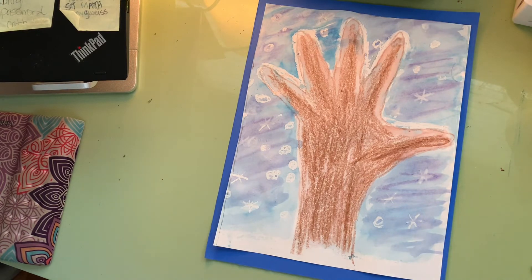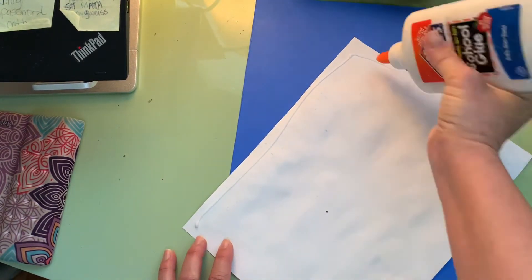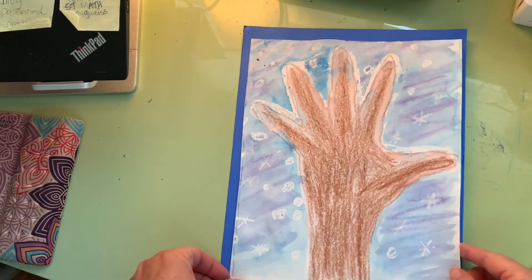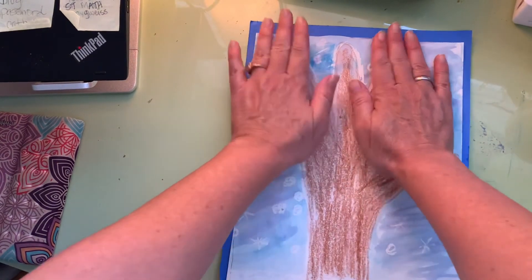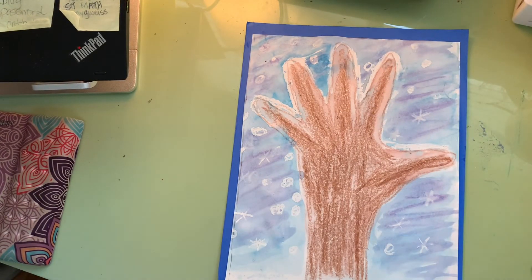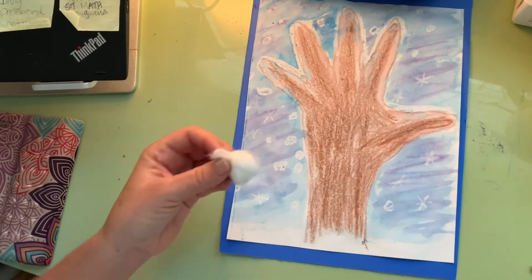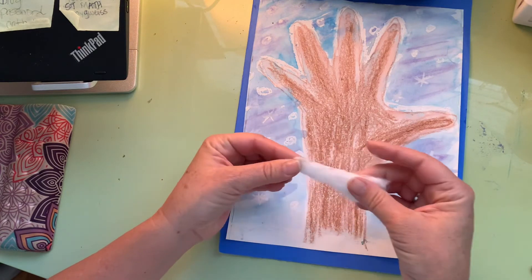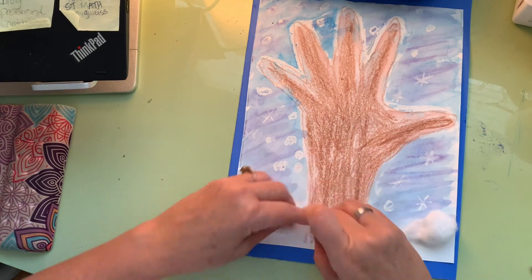I'm going to glue that on and center it on the blue paper. For the cotton snow, the trick is we don't want to just put clumps everywhere — we want to spread it out. Take little pieces of cotton at a time and stretch them out for the snow on the bottom.